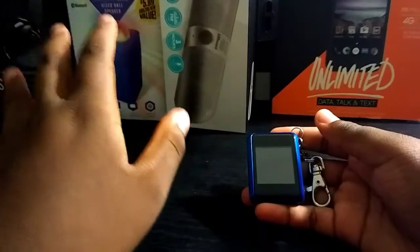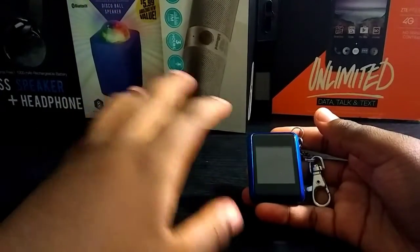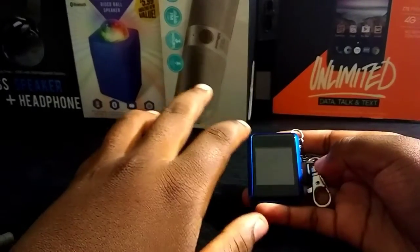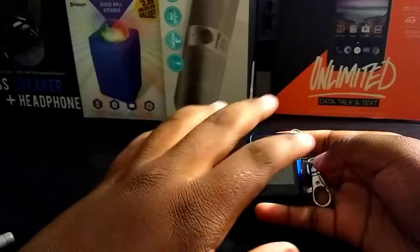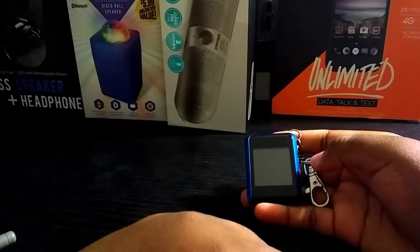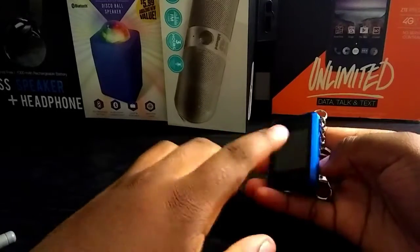So you'll get your phone, upload the photos to your computer, and then the photos on the computer will be uploaded to here. So if you're that person who lost their phone and had really important photos, you have them on this electronic device. So basically this electronic device...